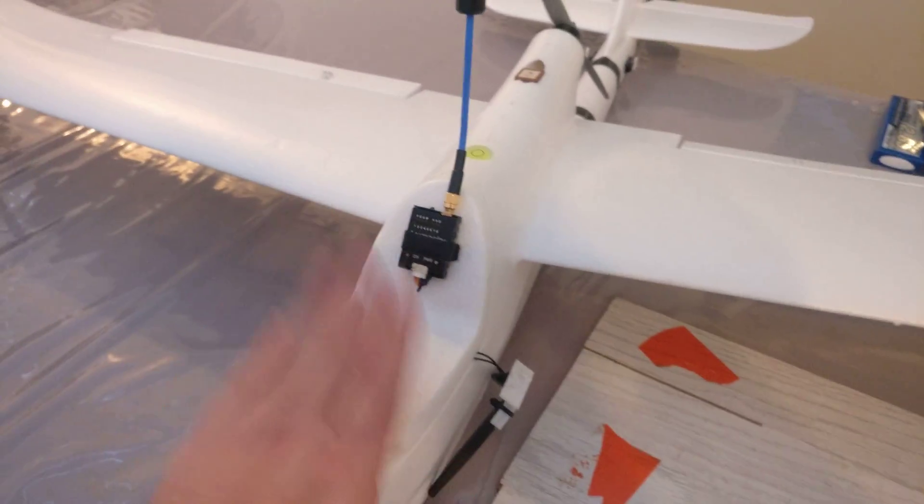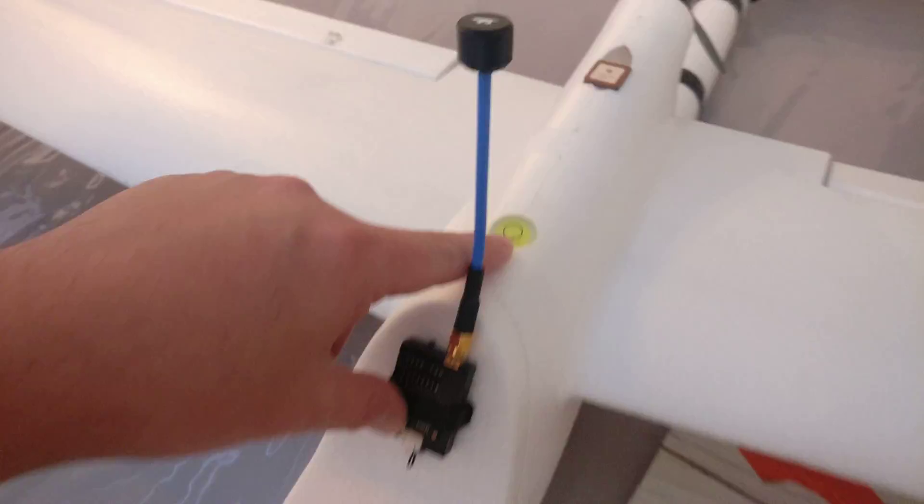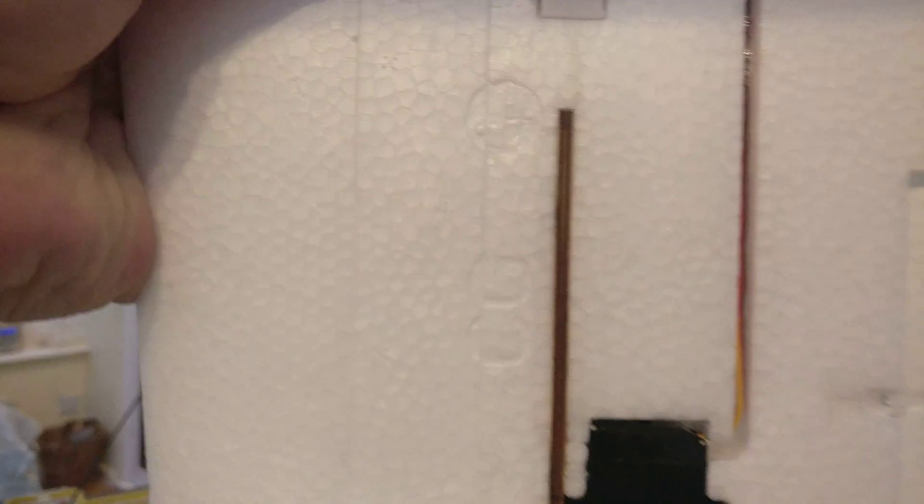As she stands to hit CG — and talking of CG — it comes with a nice little bubble level to tell you whether or not you're on CG, and they have very nice CG markers on the wing, so it takes all the guesswork out.